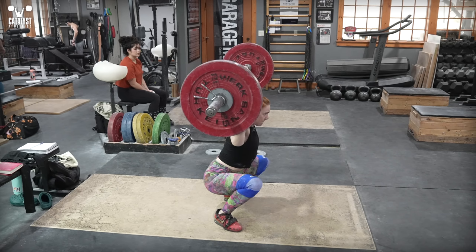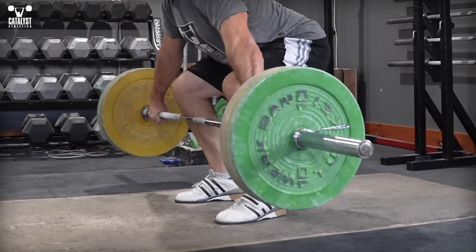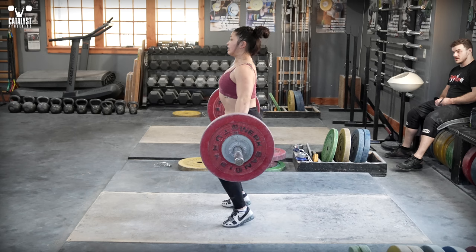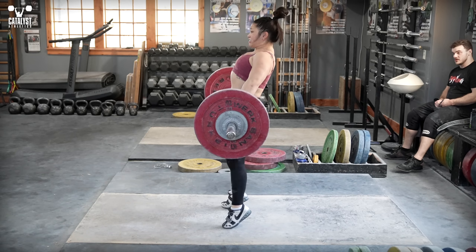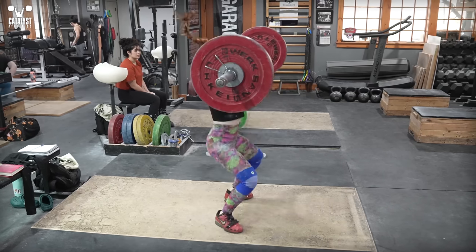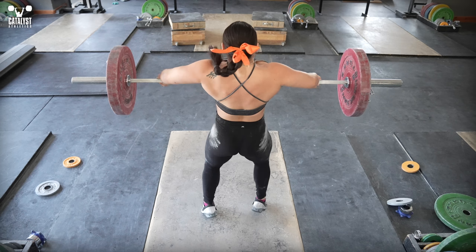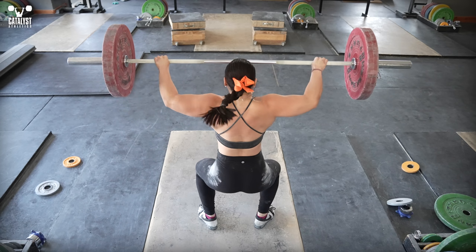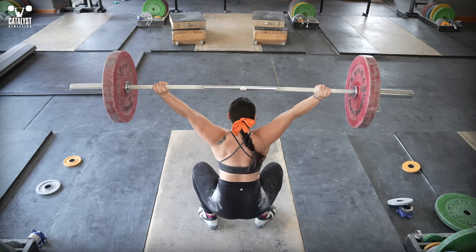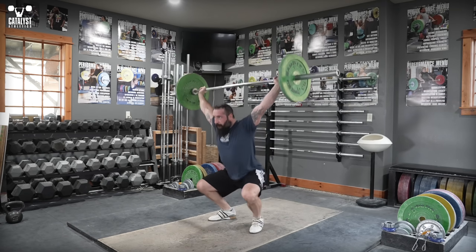There are four basic parts to making this happen: maintaining even whole foot balance all the way through the pull; driving vertically with the legs as you finish extending; actively keeping the bar as close as possible throughout the pull and pull under; and finishing the turnover with a vertical punch up into the bar rather than a pull backward.